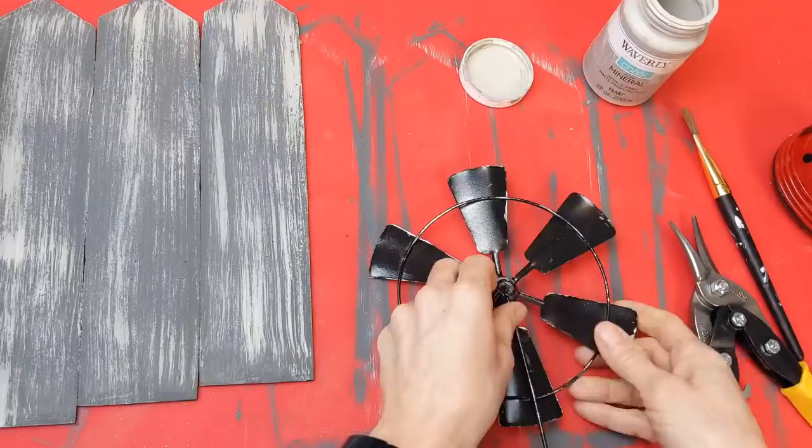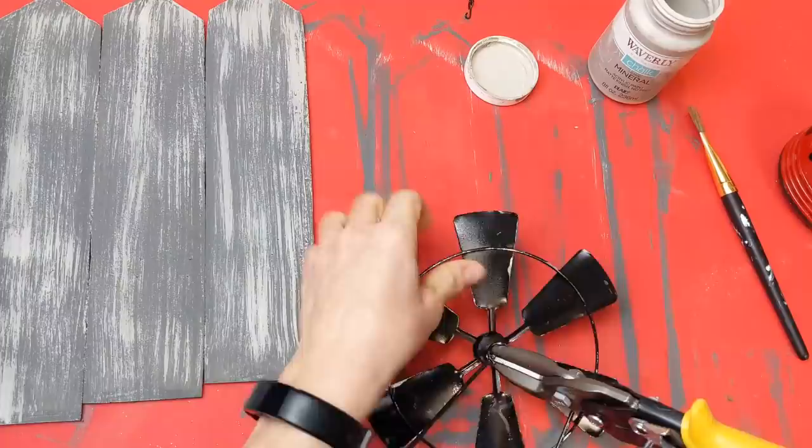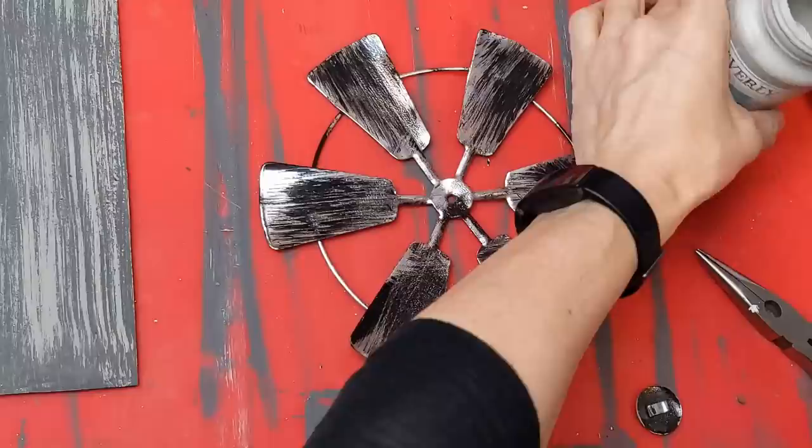Next, to lighten up the color of the windmill, we're going to paint it, but first you need to remove this little bracket from the back if you want. You totally could leave this on and have your windmill be able to spin on your project. I wanted just the circle part so I did remove that.